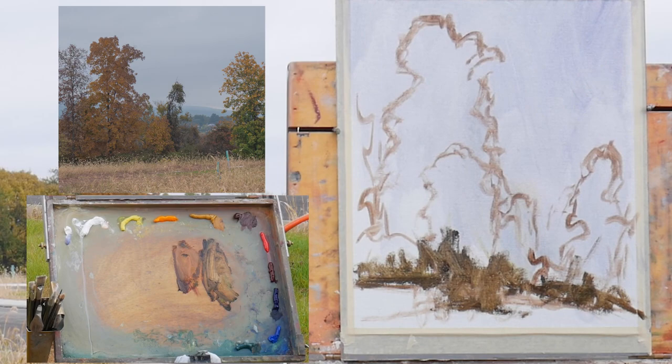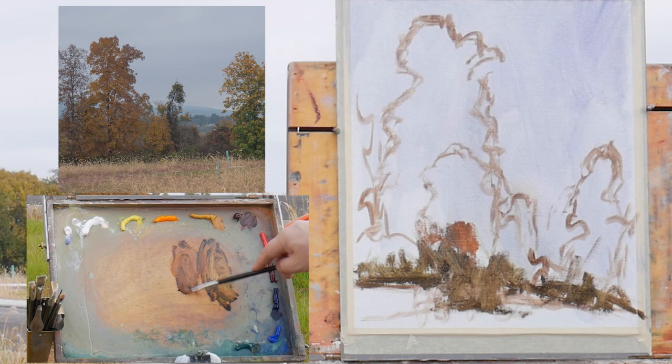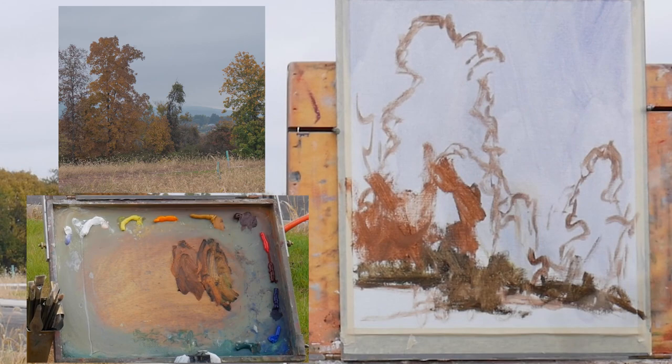This is going to be a bit of a challenge for me because I haven't painted an overcast autumn scene like this in a long time. It's a challenge to struggle between the values versus the colors, but I'm just going to tear into it. Let's go with some ultramarine blue to neutralize.